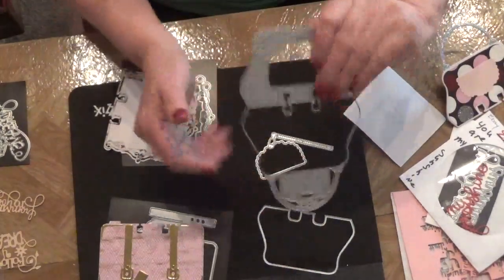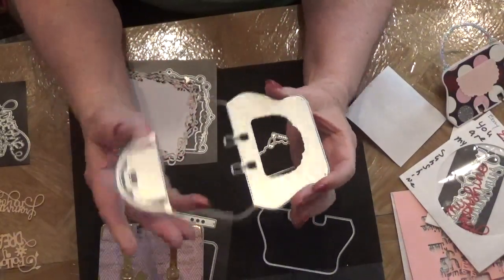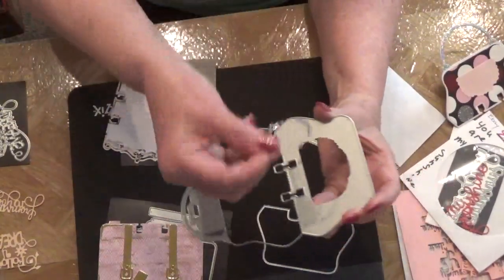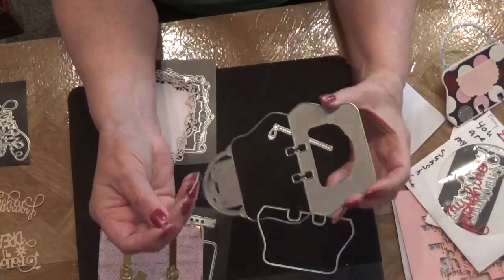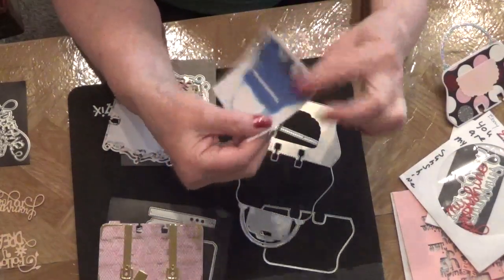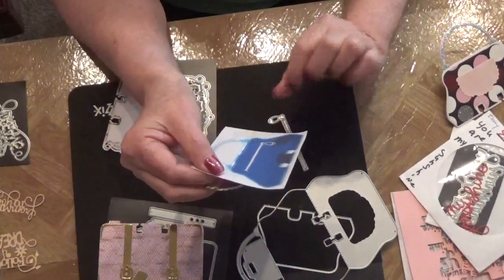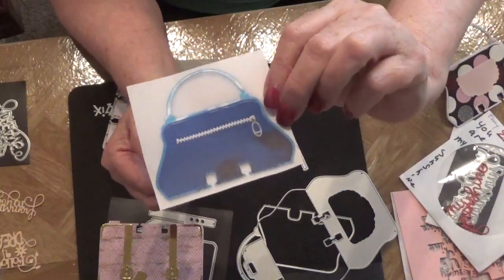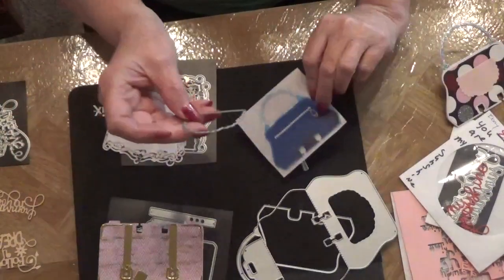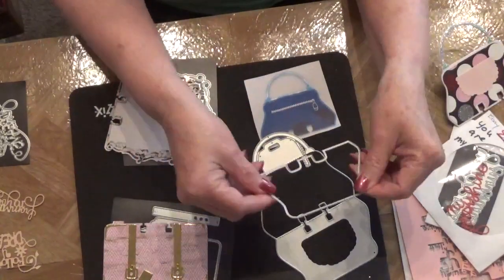I got the purse die in and fell in love with it too. At first I wasn't quite sure how I was supposed to make it. This is the main die — it makes your purse. I'm going to show you a picture of the one Nicole actually made. It shows the zipper, which is super cute. You can put it at the back of the purse or on the front, however you choose.